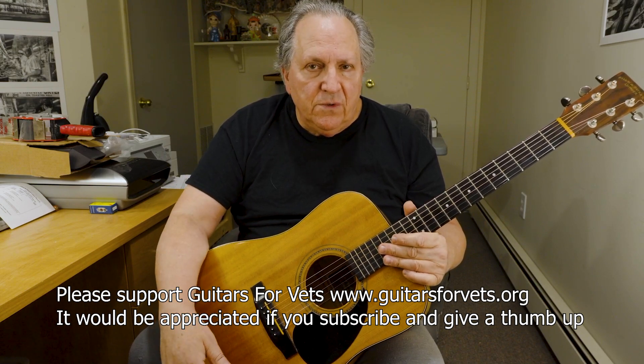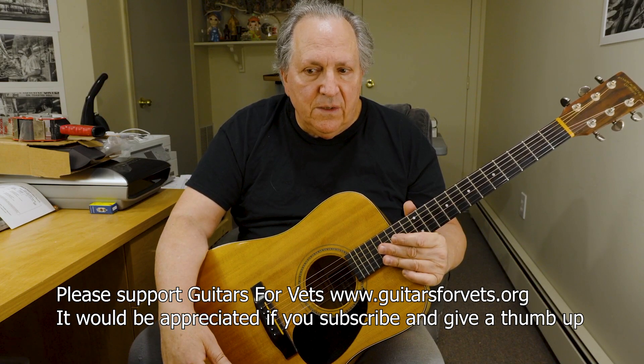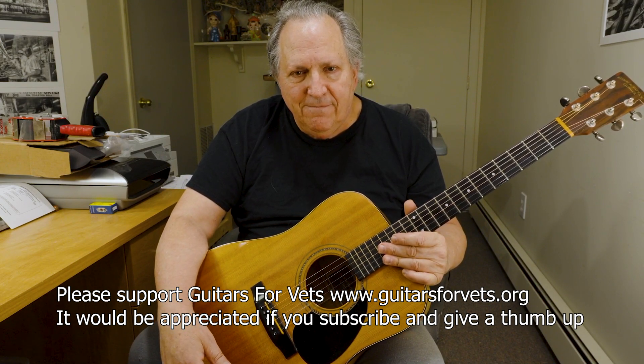Anyway, I just thought that was interesting, and maybe somebody else would think it was interesting too. Thanks. Take care.